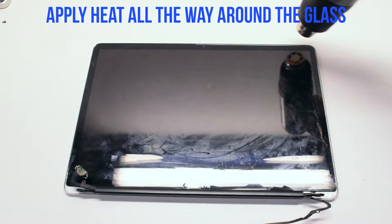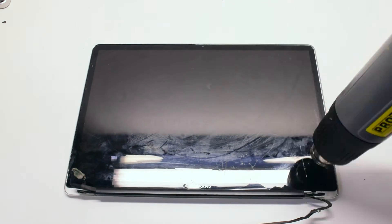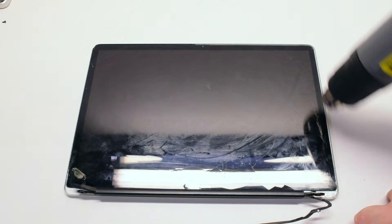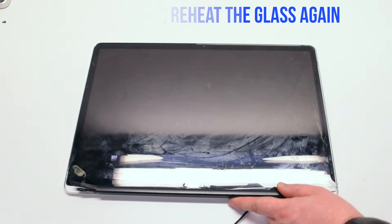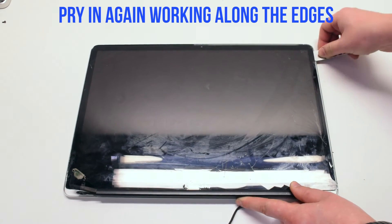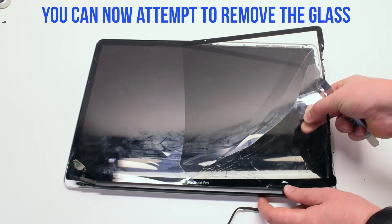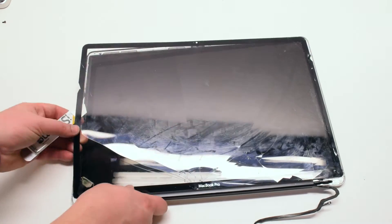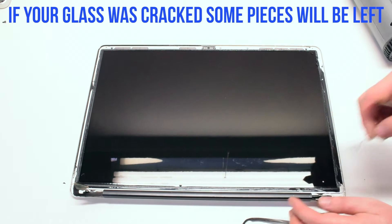Go ahead and start off by applying the heat gun all the way around the glass. Make sure to go all the way around and apply about 5 to 8 minutes worth of heat. You can go ahead and start prying into the glass now. Reapply heat as needed. Once you've started to pry into the glass, go around the first half of it and try to pull it up and off. There will be shards left over from the cracked glass — go ahead and pick out those shards with your tool.